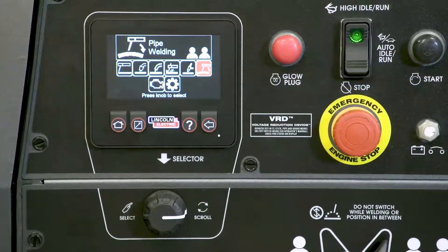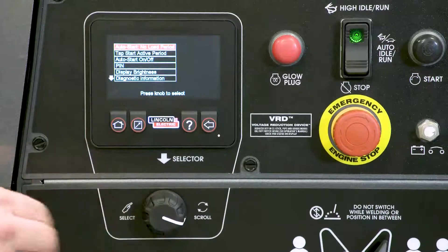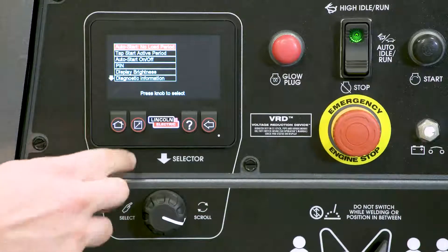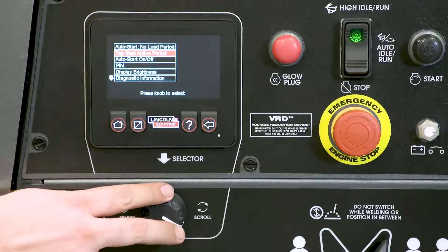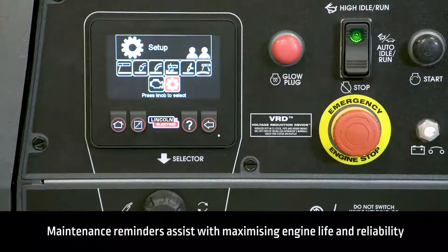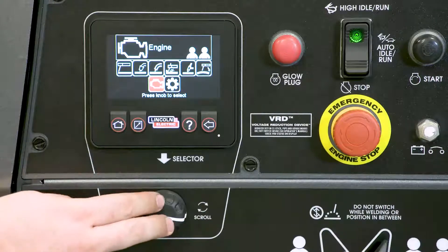One of the most exciting features of the dual Maverick 450 is auto stop start. To set the stop time or turn off the feature, go to the setup menu. Another exciting feature of the dual Maverick 450 is maintenance reminders.